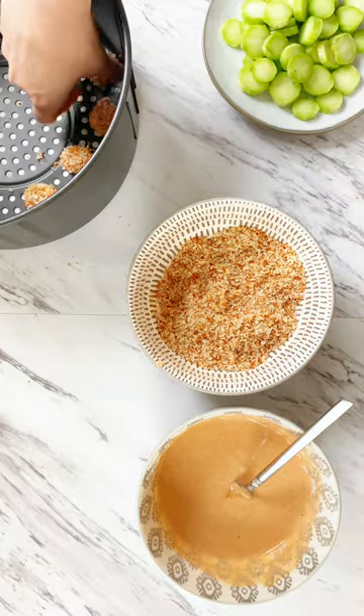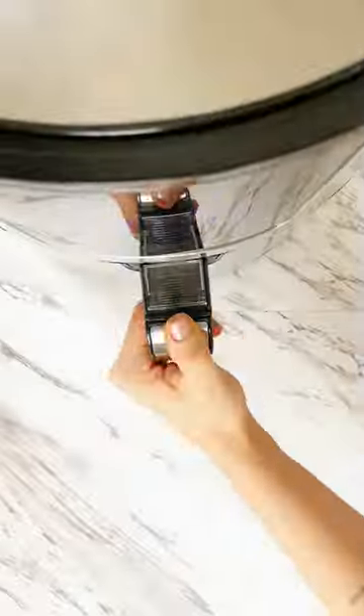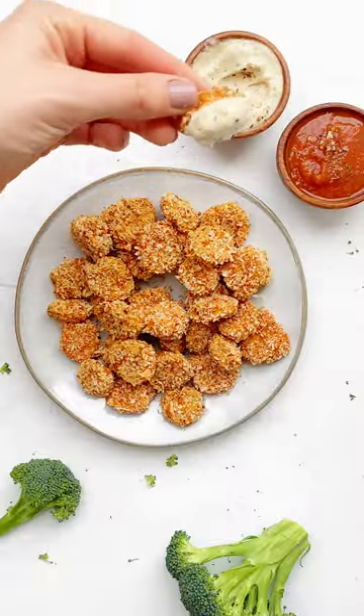Transfer to an air fryer and cook for 15 minutes at 375°F. Dip them in something delicious and enjoy.